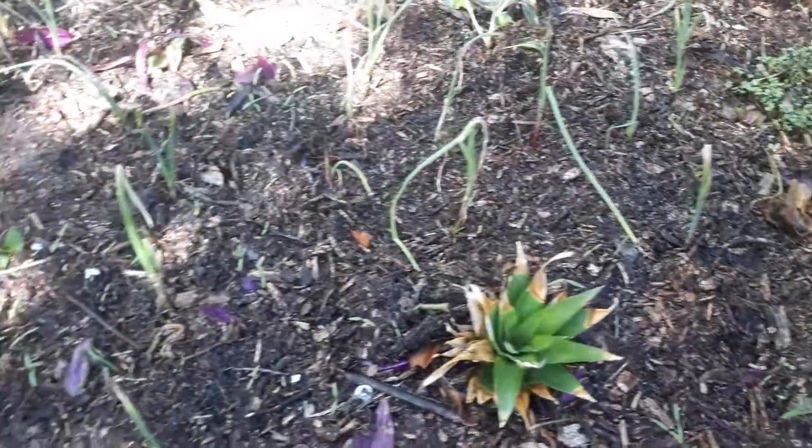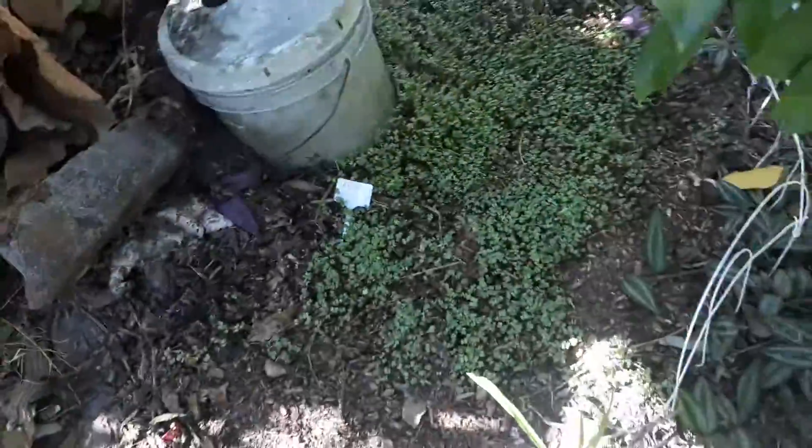The onions, collards, pineapples, some little volunteers that look like tomato seeds, and a whole bunch of turnips over here.